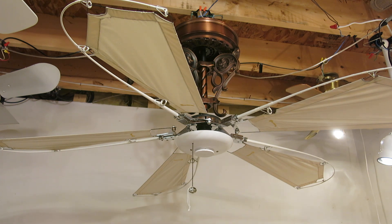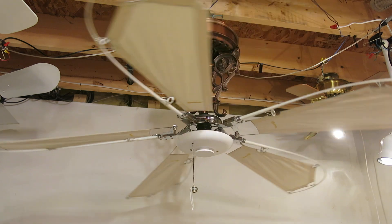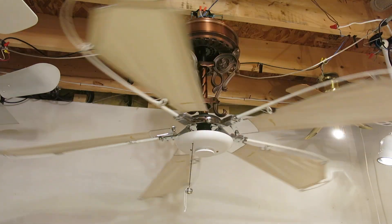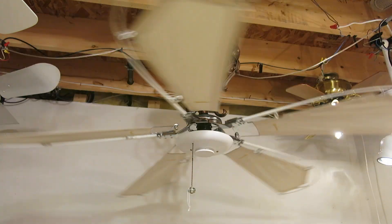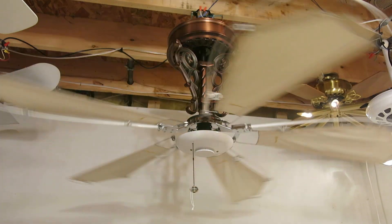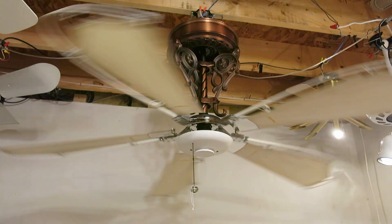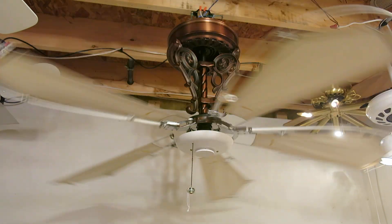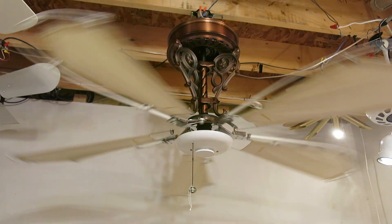We will start on low speed. It's a 3-speed fan and it's in very good condition, because this fan is actually new without box. It's in the very rare burnish bronze finish, and this is one of the last year models they have for this fan.